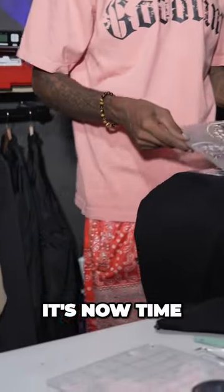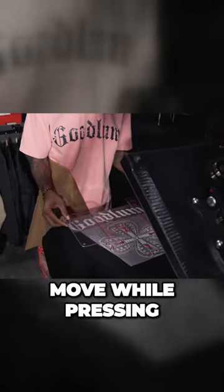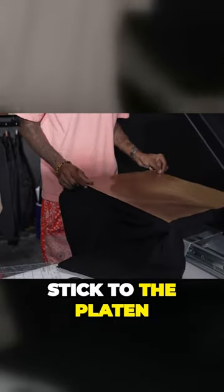With the jacket loaded into the press, it is now time for the moment we've all been waiting for. Trent has done all the prep work of securing the design with some heat tape to help ensure it doesn't move while pressing, and by using the paper on top, it also ensures that it won't stick to the platen.